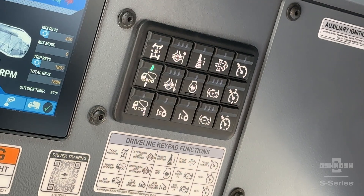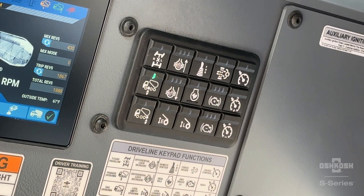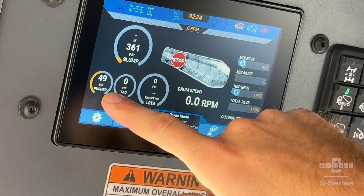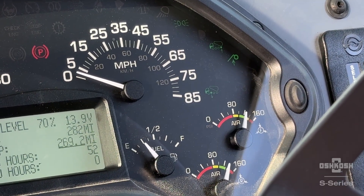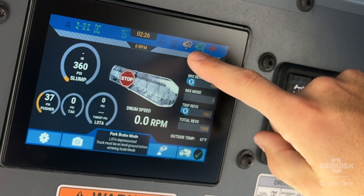During axle deployment, the LED will blink indicating that the axle is transitioning states from up to down. Once the axle has built up 20 psi of down pressure, the LED will remain solid indicating that the axle is deployed. Other notifications of the axle positions can be found on the instrument cluster as well as the overhead display.